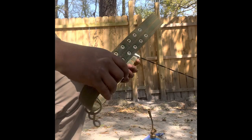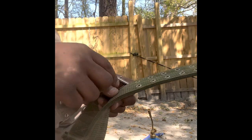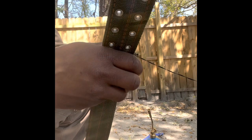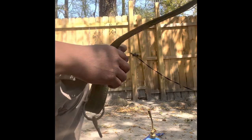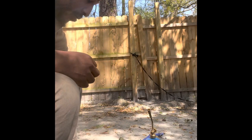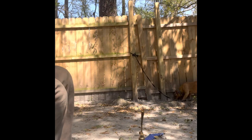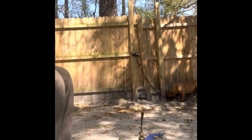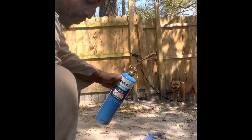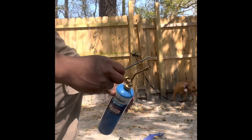I'm gonna show you another trick because you might get some collars that don't have enough holes to tighten the collar all the way down on the dog. You might be trying to cut it, but I'm gonna show you an easy way how to do that. Take your little blowtorch and crank it up.